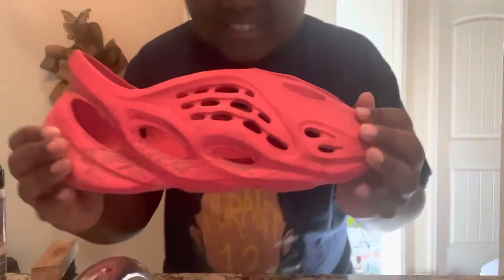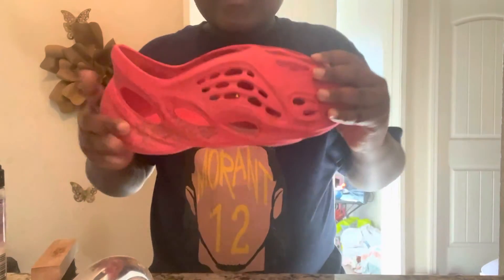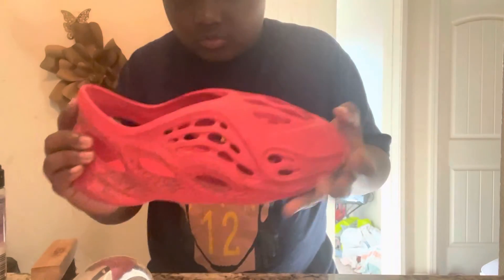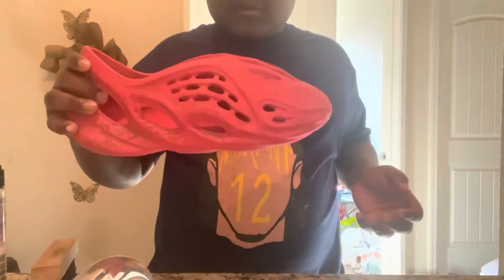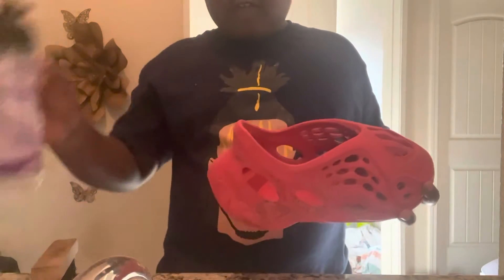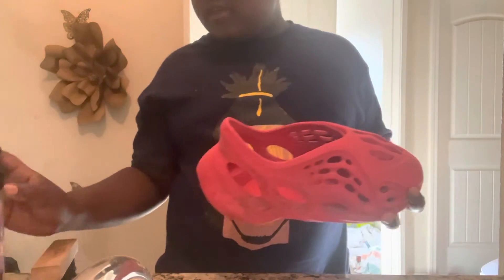Hey guys, I just found these dirty foamers at the local Goodwill dress store. So today we're gonna be trying to clean these with some fake FZ 150 and see what the results will turn out with the fake FZ 150 spray.